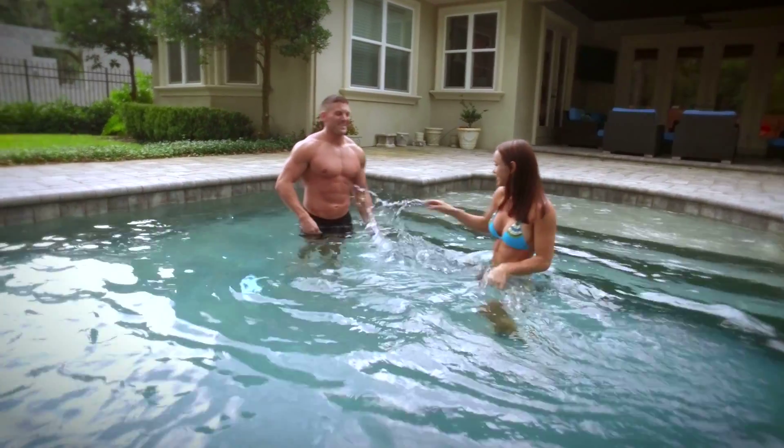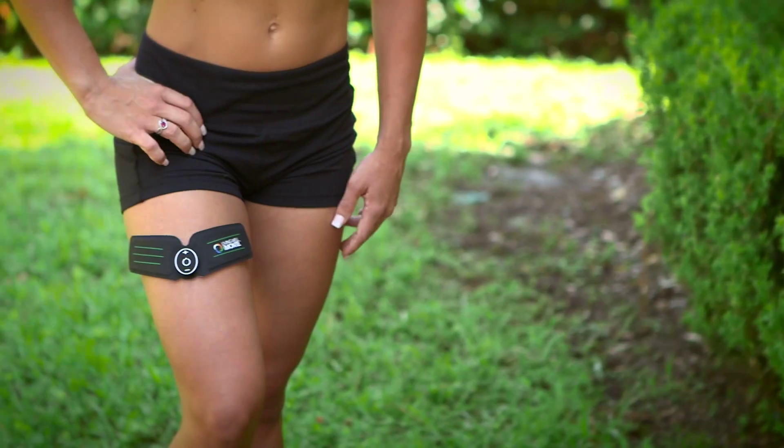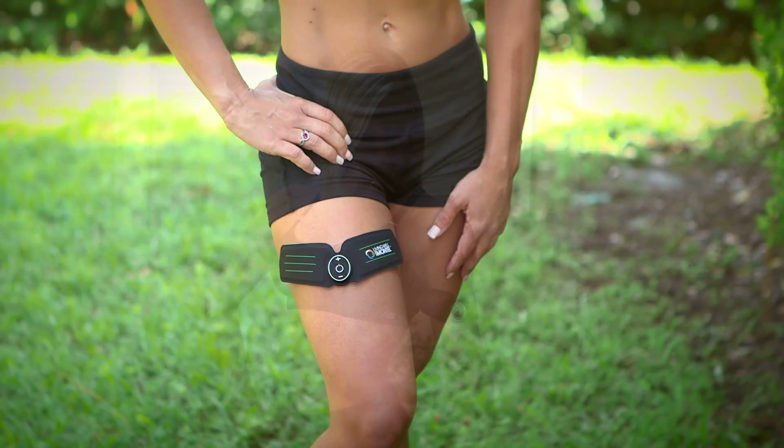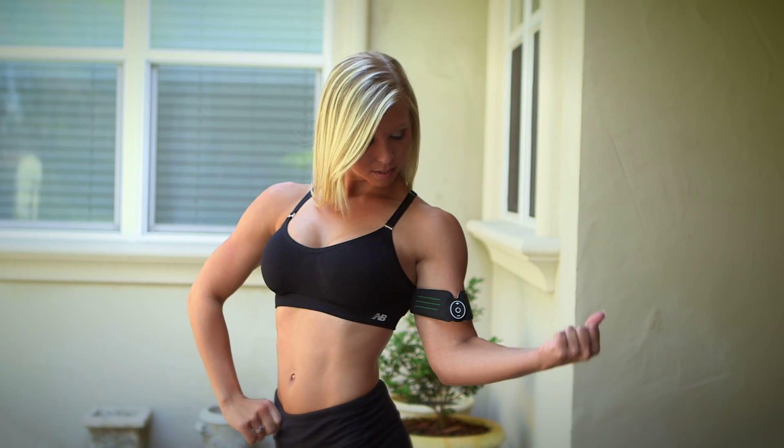Hi, I'm Anthony Williams. For years I've been sharing my secrets on how to make healthy living simple and easy. And we all know how important it is to stay physically active and fit. Introducing the Living Well 6-Pack Body Muscle Stimulator. Now it's so easy to get the toned body and tight muscles you've always wanted.